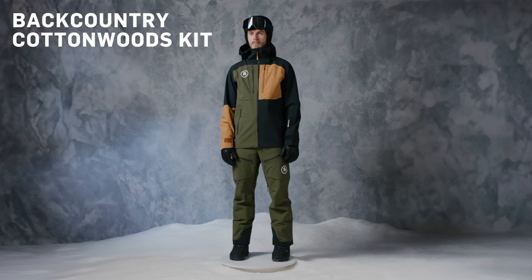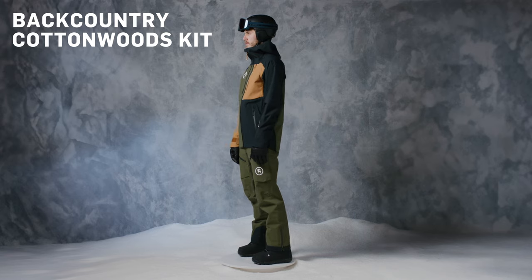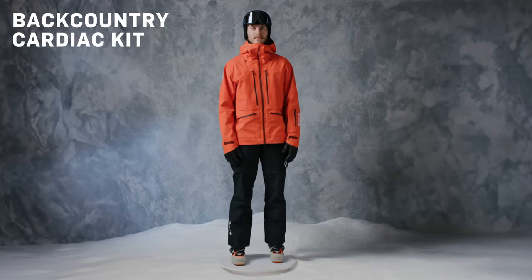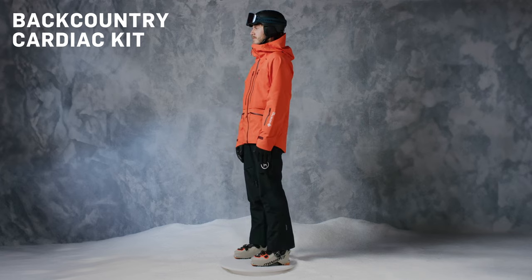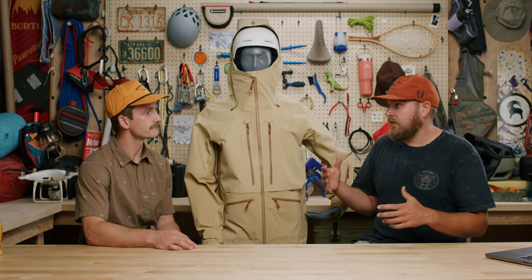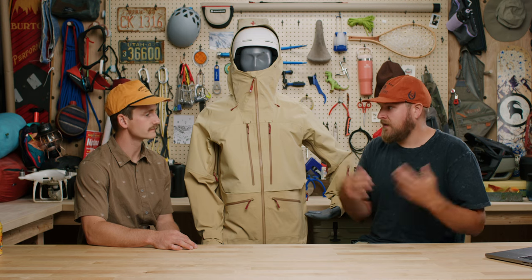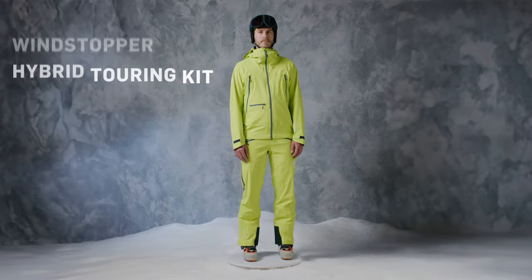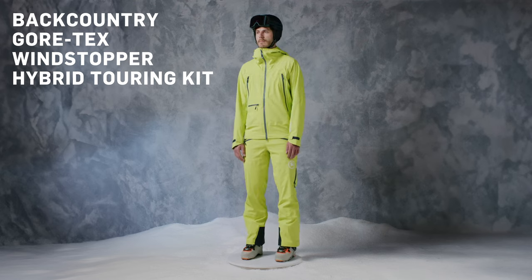We have three main kits: our Cottonwoods kit, which is a little bit more of a resort-oriented, snowmobile-oriented, maybe cat skiing or heli skiing kit — it's our burliest kit. The Cardiac is kind of like that but you're moving around, a little bit more form-fitted, a little bit more feature-packed. You have all the pockets and ventilation you need to move comfortably while ski touring and really chasing pow, while still having a great three-layer Gore-Tex membrane whether you're in the Pacific Northwest or the powder mountains of Utah. And then we have our more hybrid touring kit, which is a super lightweight, ultra-stretchy kit that is new for this year.